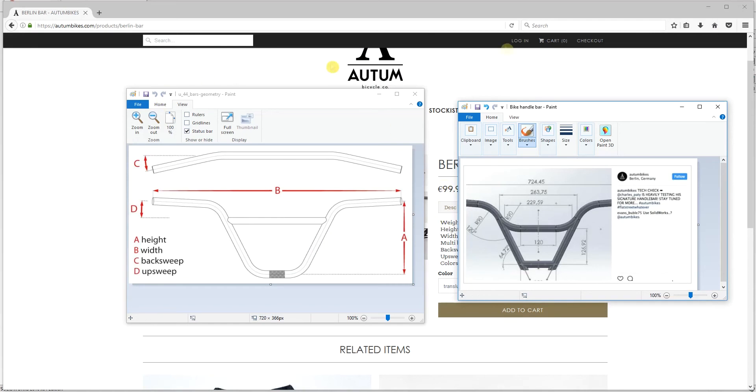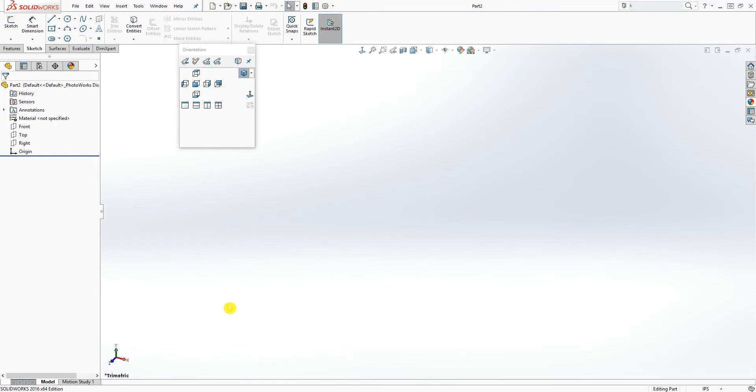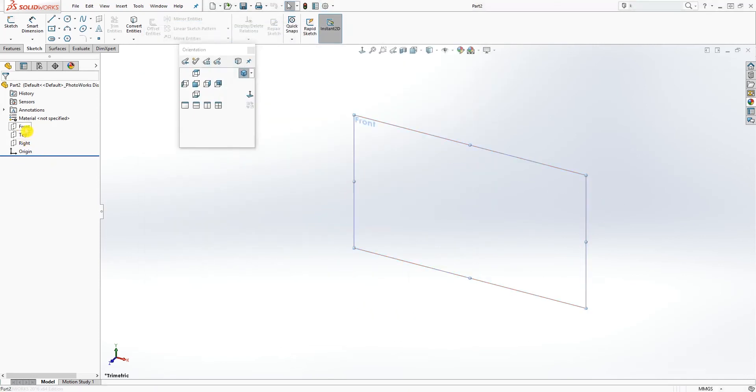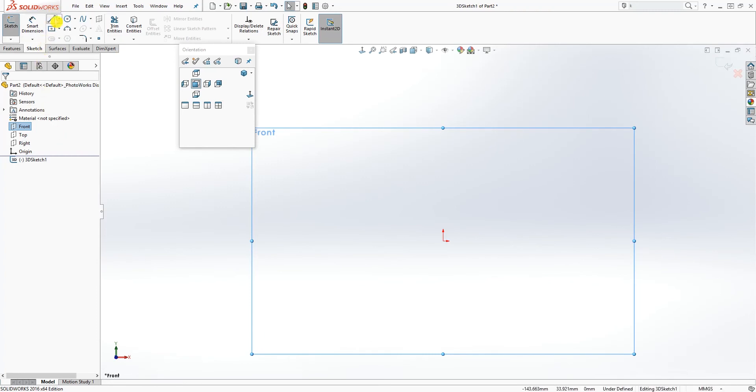Let's start. I'm going to start a new part, click OK, and I'm going to change my scale to millimeters, and my angle I will change to two decimal places — click OK. I'll click the front plane. The main thing when you model this is you click the front plane, but because of the back sweep the handlebar is not just on a single plane — it starts from a single plane and sweeps into the back. So we're going to use a 3D sketch for that reason.